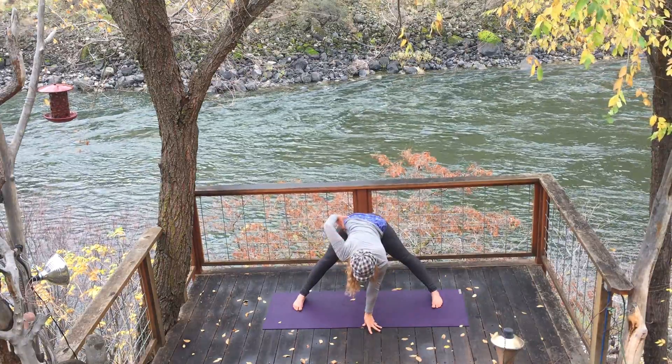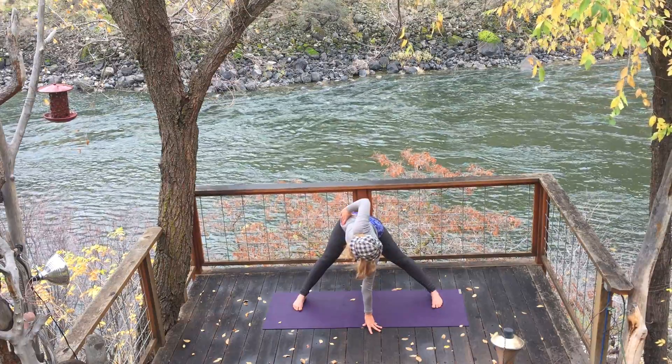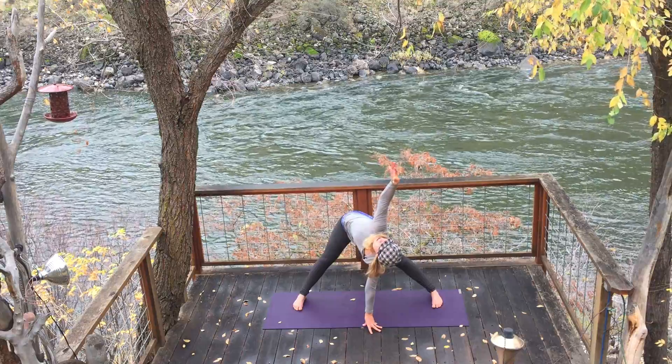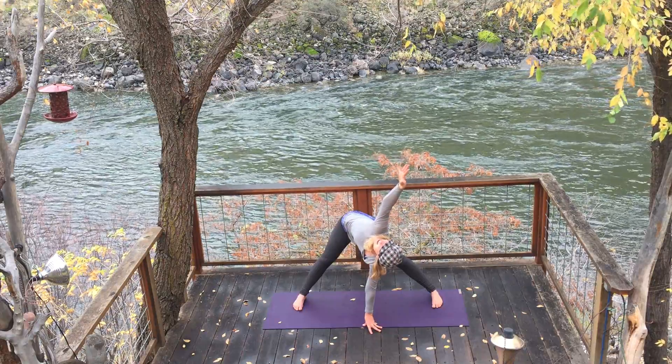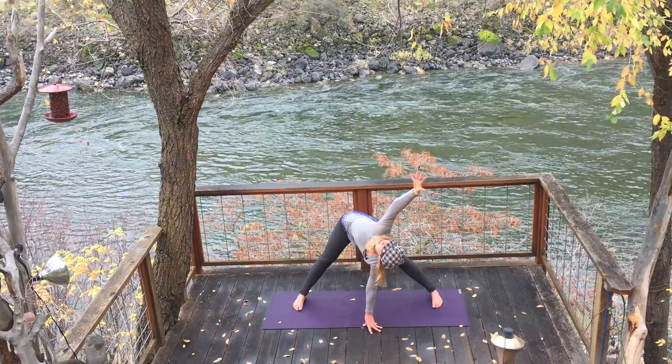Left hand comes down, right hand to your hips. Inhale, lengthen your spine. And exhale, twist. Once again, inhale, and exhale as you twist. You can extend your hand high to the sky, opening your heart, ringing out the internal organs of the body.